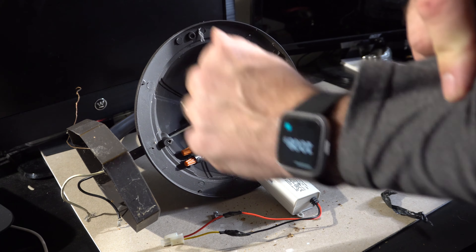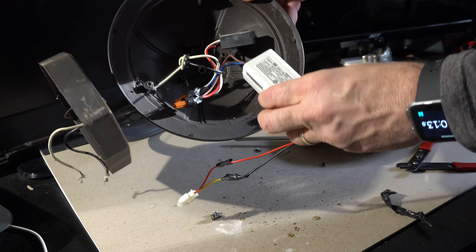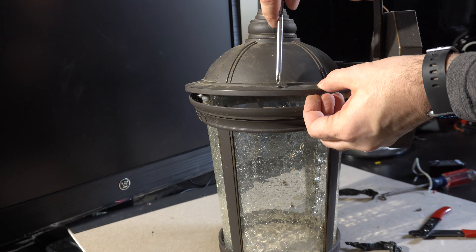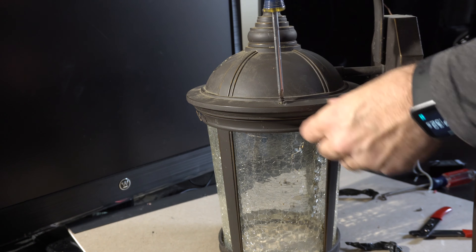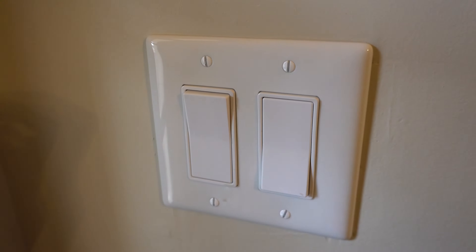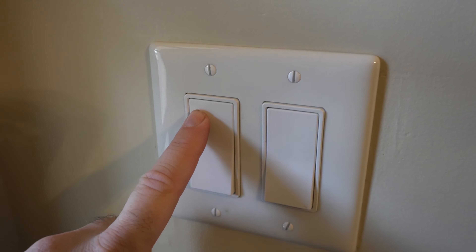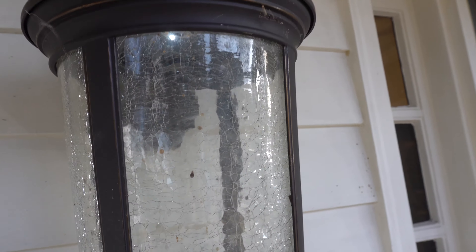Just for reference, it's about 10 minutes on the timer to get to the point where it's disassembled, the new power supply is in, and it's wired together. Then you just reverse the process reassembling everything — I'd say this is about a 20-minute-per-light project. Then we re-hung the fixture, flipped the switch, and...